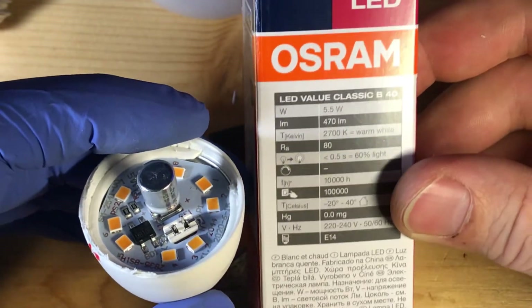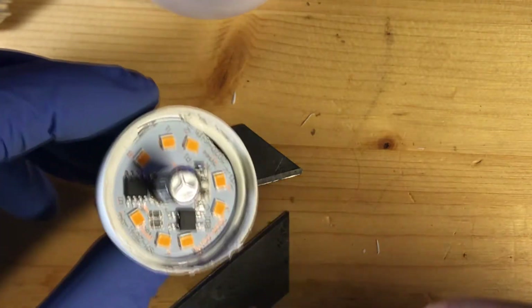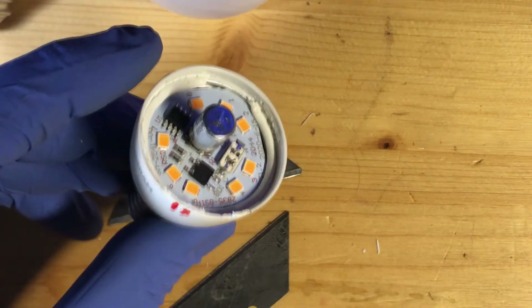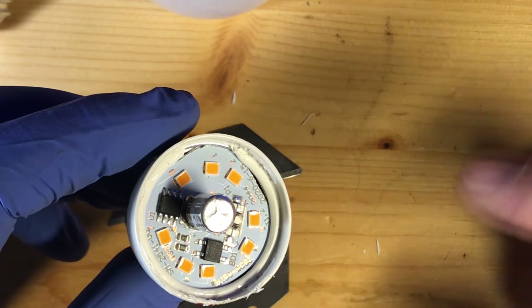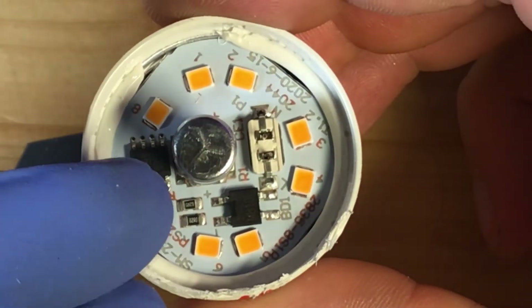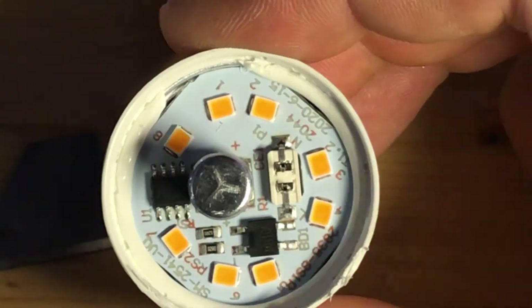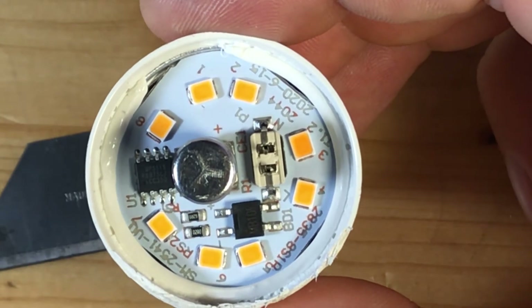This bulb was initially rated at 5.5 watts. If you remove the 62-ohm resistor and leave the 82-ohm one in, you will get a 2.1-watt bulb. If you leave the other one in, you will get 2.8 watts. The removal is simple — you just pop the dome, snip one resistor, and it's a much more efficient LED right away.